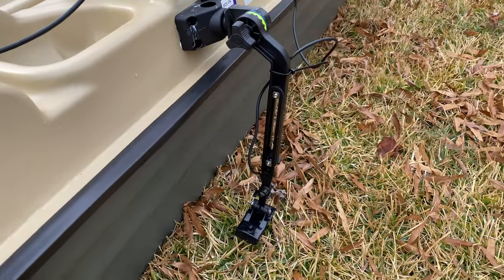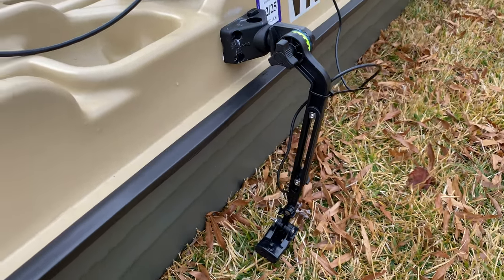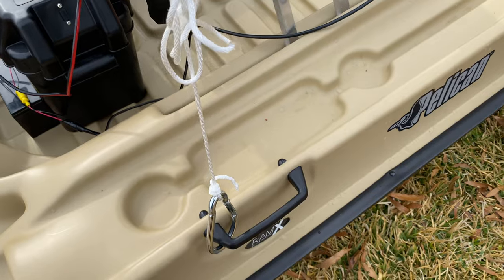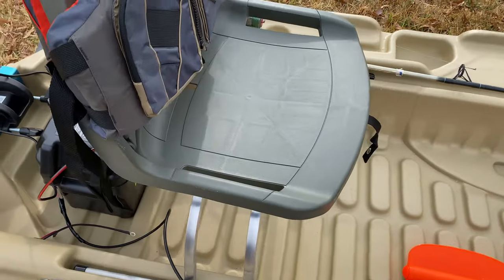Coming down beside it, I have my Scotty mount with my transducer on the side. That arm can go up and down as well, and of course once I get out on the water it will go lower. I have my dock rope right here so when I'm unloading I can just tie it off to the dock so it won't go anywhere.